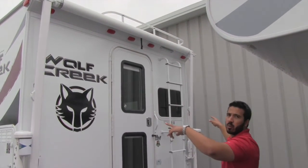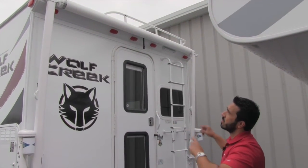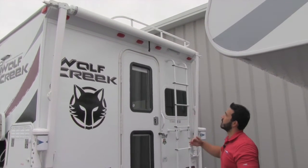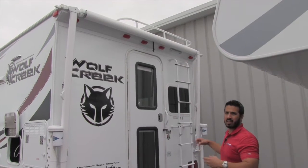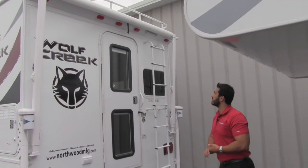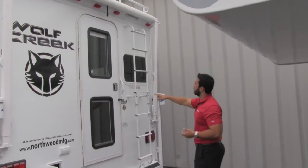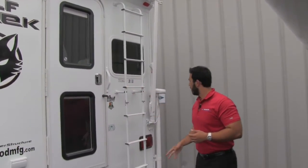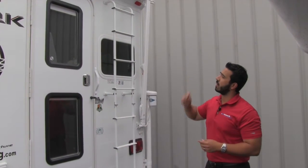Up top you'll have your awning. You're also going to have rain gutters that run along the back as well as both sides. That way, when you open up the door, you're not going to get a bunch of rain that dumps on you or run-off on the sides — it goes to the corners, which is exactly where you want it. Right here is going to be your ladder to get up on the roof. As I mentioned, it is a fully walkable roof.